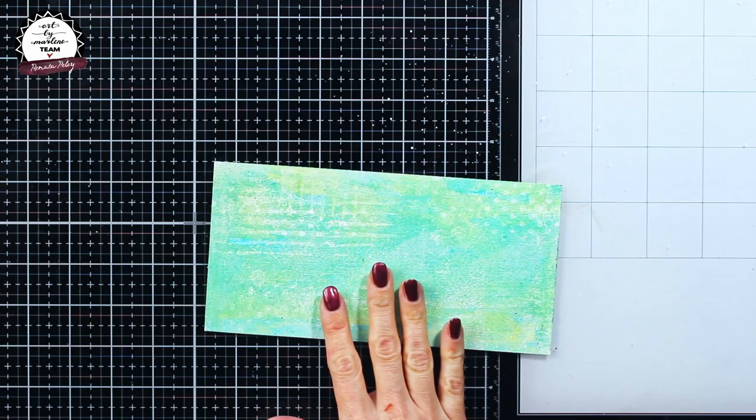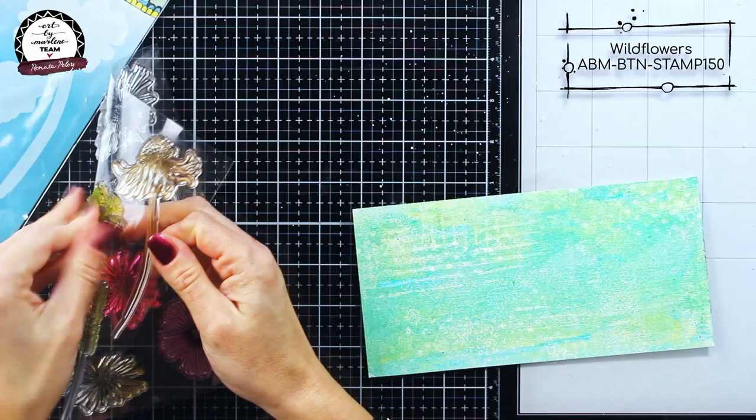Here you can see how I approximately planned my layout, but now it came time to work some more on my background.